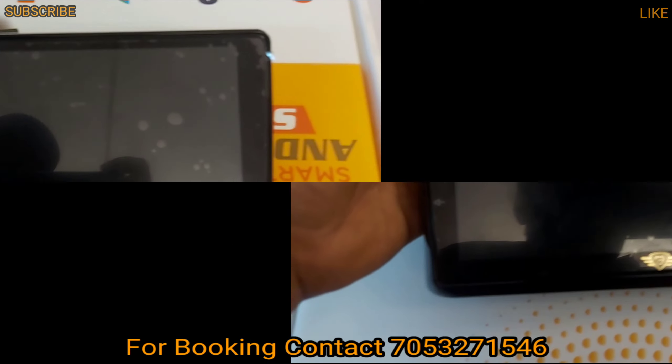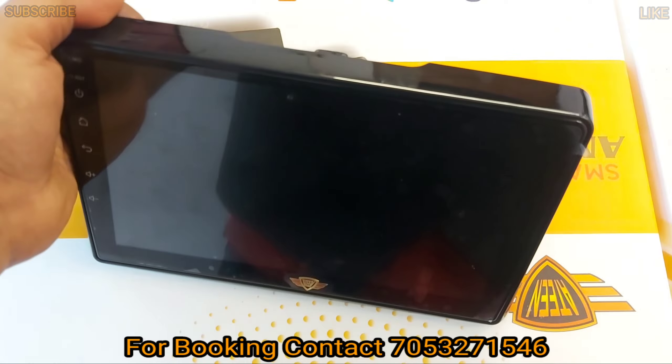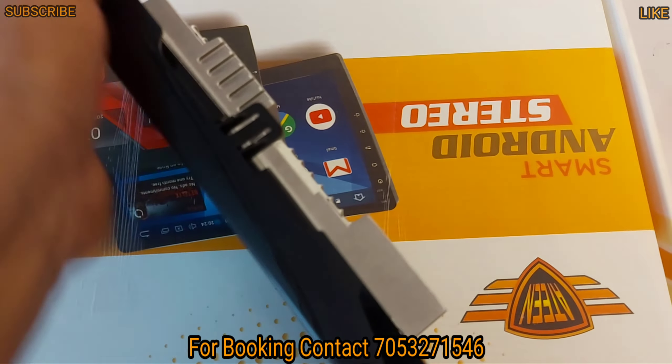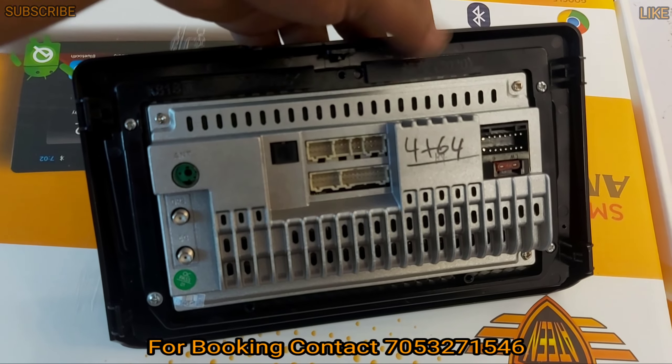Let's start the video. I will show you a model. This is a 9-inch interface, and this is for the Honda City. You can get a piano finishing and a shining finishing. This is a new city model.